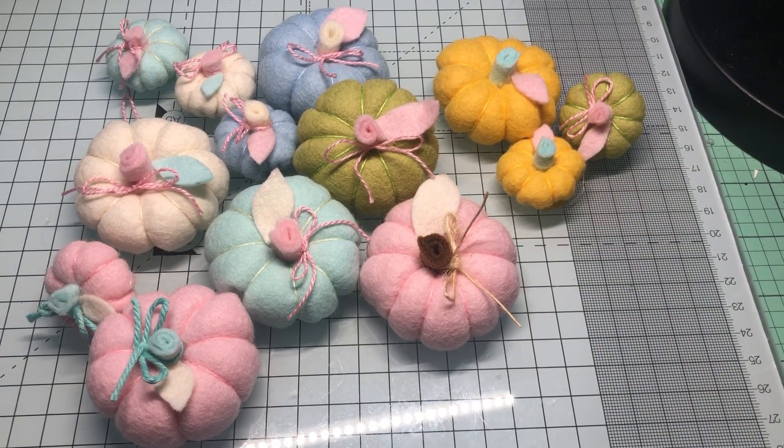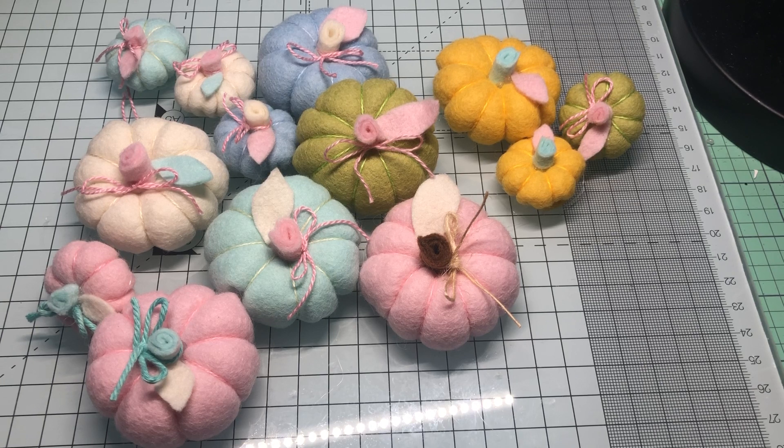Hey everyone, it's Jenny. I'm back with another project share. I totally got sidetracked because I was going to make something else, and then I saw — I think it was Susan Laverty on Instagram, hi Susan — she had made these really cute felt pumpkins. I didn't think I was going to make them, and I'm not sure if she even left a tutorial.